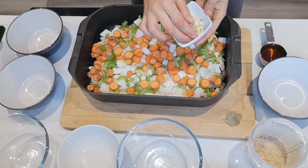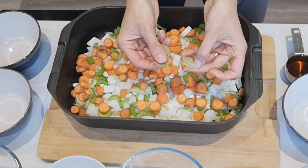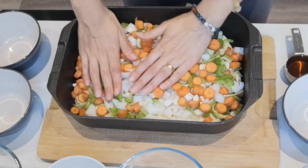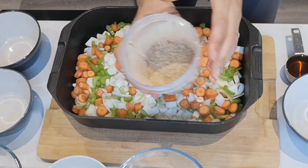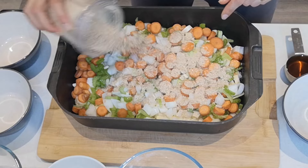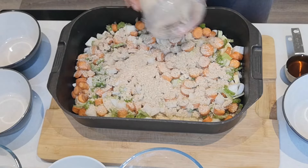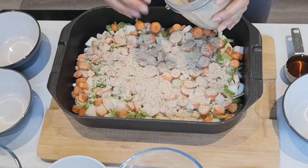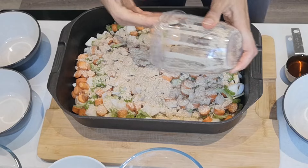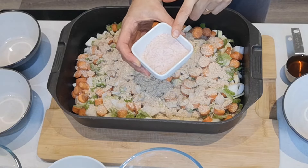Then we're going to add the garlic — two large or four smaller cloves. I'm also adding bay leaves; I've got three little ones, but one or two larger ones are enough. I'll just cover them with the veg. Then we've got mushroom powder — this is four dried shiitake mushrooms powdered up. If you have fresh shiitake mushrooms, use those instead. I blitzed the dried ones in my Nutribullet or any spice grinder.